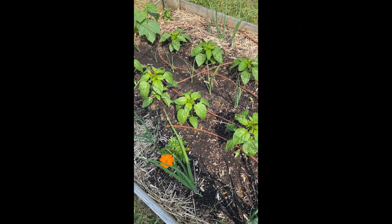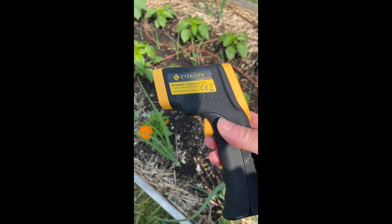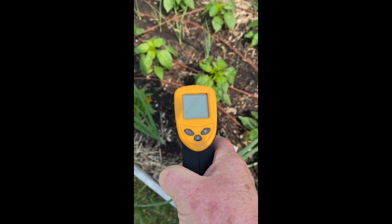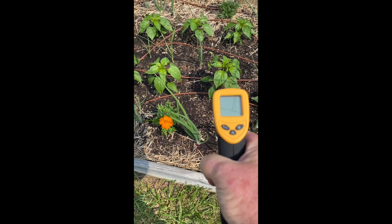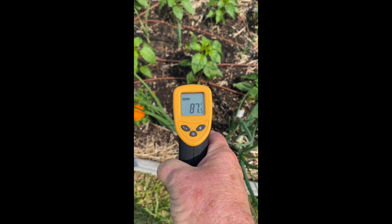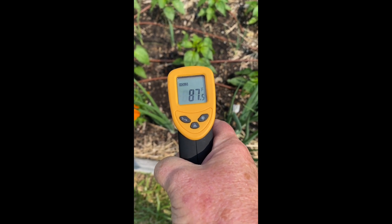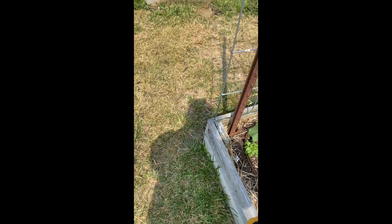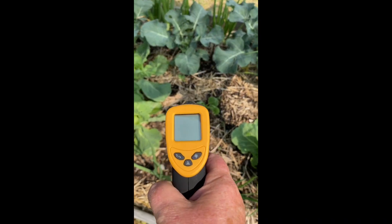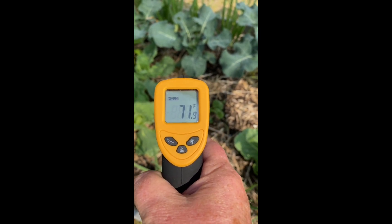Before I button up this second part of the video, I wanted to do a little experiment. I have my handy dandy infrared thermometer — you're supposed to use it for cooking but I rarely do. Out here in the sun we got a temperature of 87 degrees already at about 11 o'clock in the morning. Then I came over here — I finally got my shade cloth over my broccoli and cabbage — and did the same thing: 71 degrees. Shade cloth works!